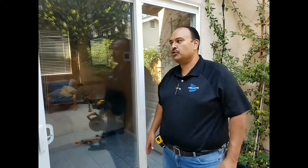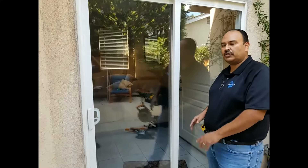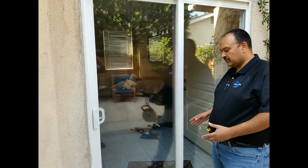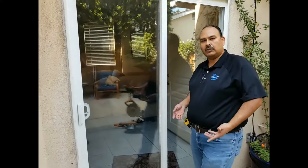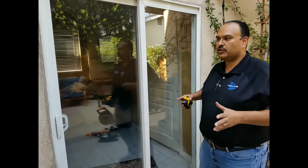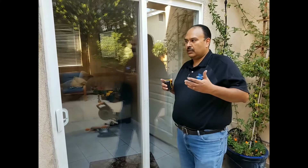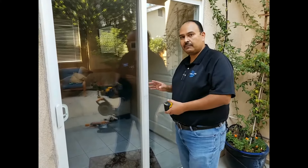Hi everybody, this is Steve with Best Custom Screens. I'm going to show you today how to measure for an easy slide heavy-duty sliding screen door. Usually those ones are larger in size — this is actually a smaller, custom one. It's heavy-duty with a metal latch and stainless steel ball bearing rollers on the bottom extruded frame. It's the same way as how you'd measure an economy door, but you can be more accurate on the width and height measurements.